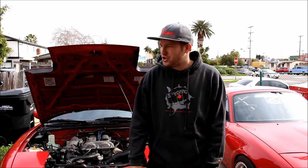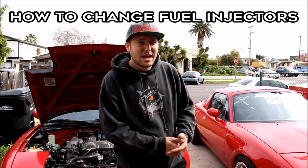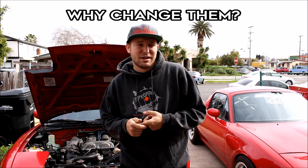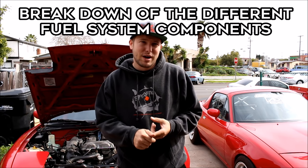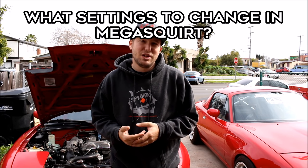What's up everybody? Welcome to the Car Passion channel. Today I'm going to be explaining how to change your fuel injectors, and why you want to change them, and explaining the different components of the fuel system — the pump, the regulator — when and why you would want to change any of those components as well.